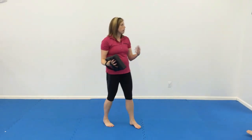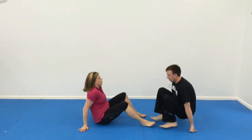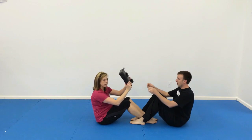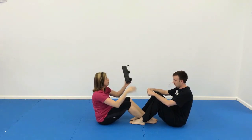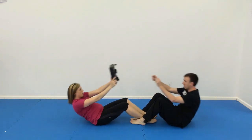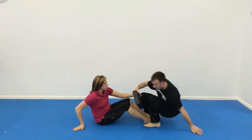Then we'll finish with 20 pass-the-target partner sit-ups. They're going to lock their feet together. The bag is going to go over the head, touch the ground, and then they're going to pass it in between — so everyone's doing the sit-up. He does the sit-up, it touches the ground, we do sit-ups, and we pass. We'll do that 20 times.